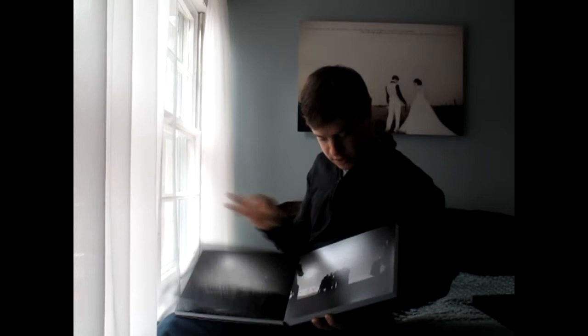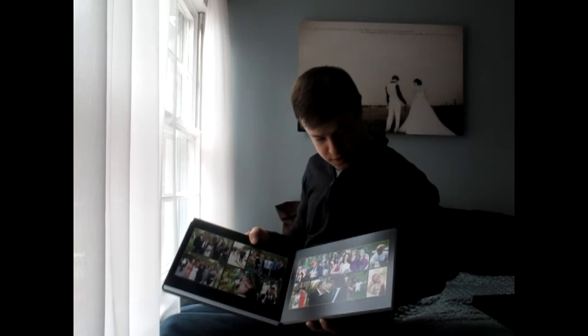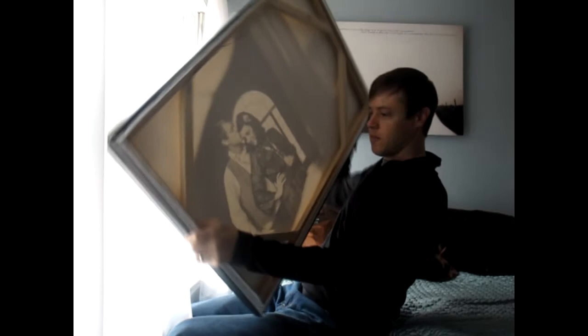You have the images that go all the way across, which is really neat. And one other thing is the canvas gallery wrap. This is a picture of Ariana and I from a shoot we had done a while ago. The gallery wrap means the image wraps around the side of the canvas and it comes on a stretcher frame like this. All you have to do is put a nail on the wall, pop it on, and it is ready to hang.